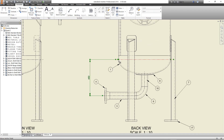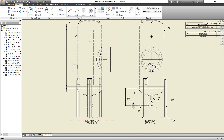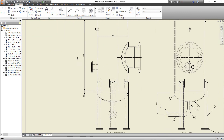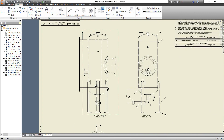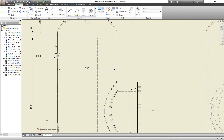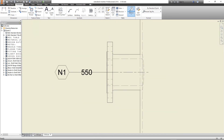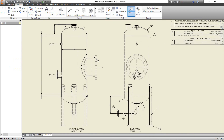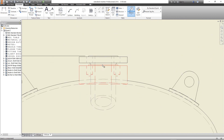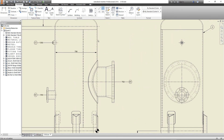Let's add the tangent line and some center lines. Define the origin point and define the location for nozzles. Add the nozzle tags for each nozzle.